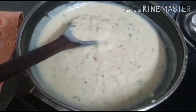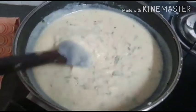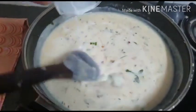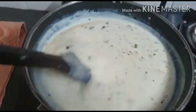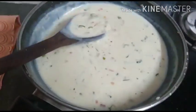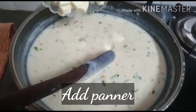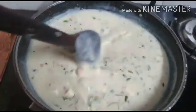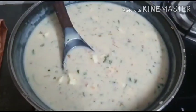The gravy has started to thicken a little. If you want to keep it more light and gravy-like, you could add a little more milk and water mixture. You can also make this adjustment when serving — just heat it and add a little warm water and milk together to make it more fluid. Now we are going to add our paneer cubes into it and leave it to cook for about 2 to 3 minutes until the paneer starts to absorb all the flavor of the gravy.